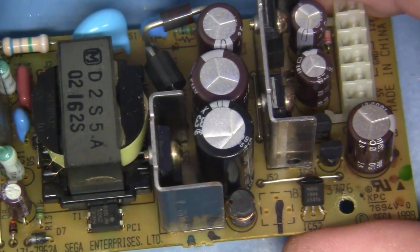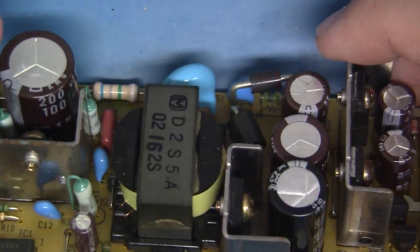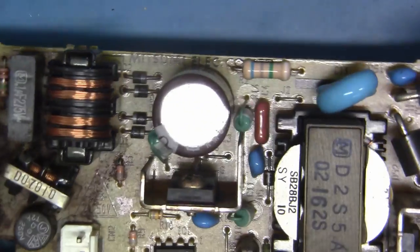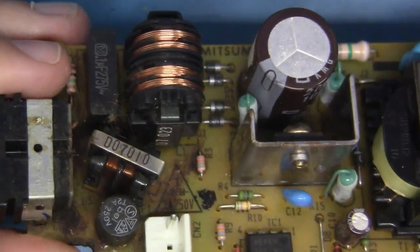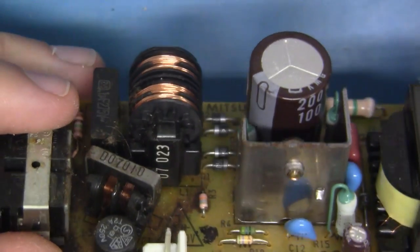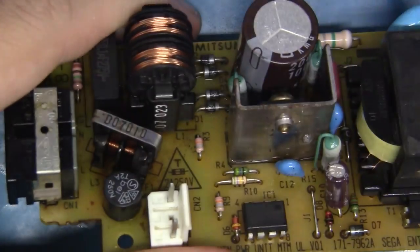Now operationally, there's really nothing wrong with this power supply other than the fact that it's, I don't know, 21 years old? It's seen some age and it's seen some use. So we're going to service it by recapping the system. We're also going to clean up all of this gunk that is sort of caramelized over the years — I think something was spilled in the system at one point. A little 91% IPA can go a long way. That looks pretty good.